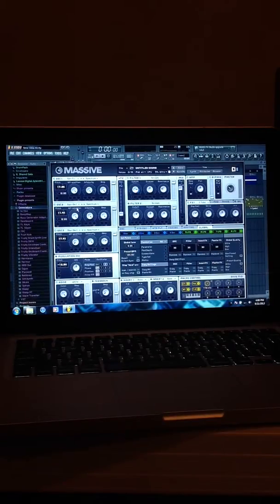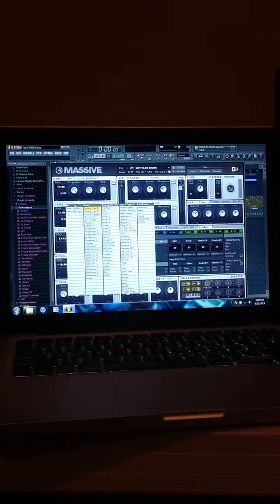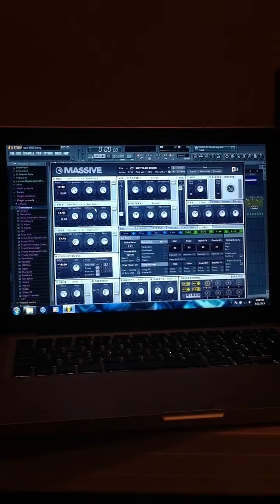For the second oscillator, it's going to be Sine Square Saw One, and it's going to be Spectrum. All of them are going to be Spectrum — we're using all three oscillators. This one is 17.41 positive, and everything's all the way up, and Filter One again.